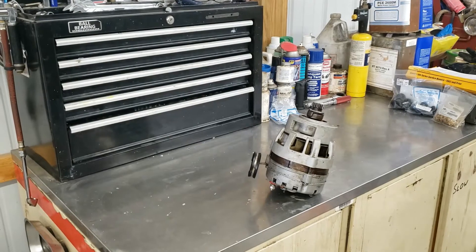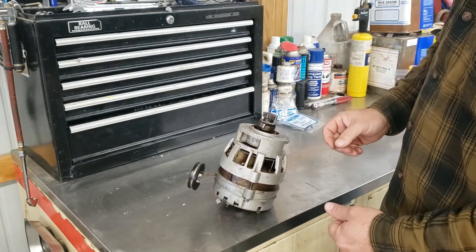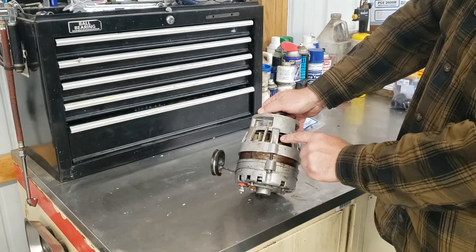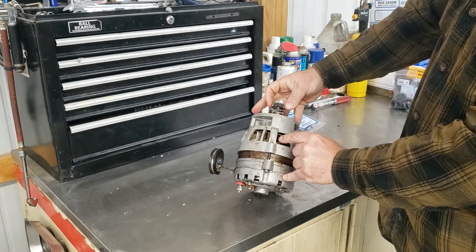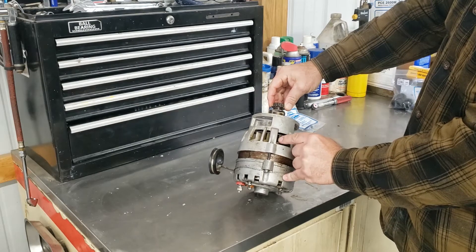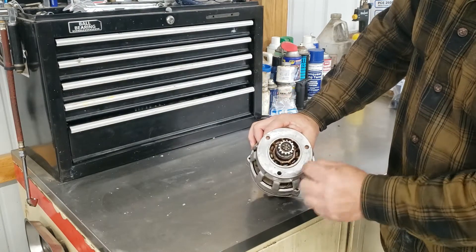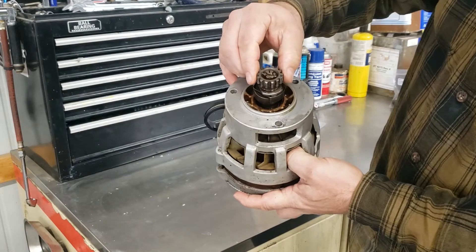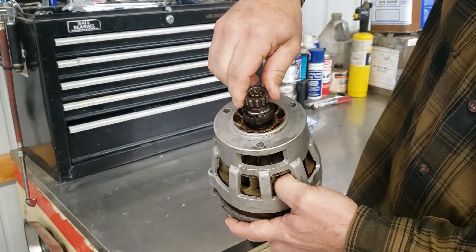This is our alternator off of our 140. It has a service bulletin that requires inspection of the coupling — the drive coupling — every 500 hours. A quick inspection: on the aircraft you can reach your fingers in here on these cooling fans, turn them with your fingertip and see if there's excessive rotation. If there is excessive rotation like this one — I'm holding the drive gear solid and turning this cooling fan — you can see there's excessive play. If you look at the shaft, you can see there's a retainer on this coupling and how much slop there is in that assembly.